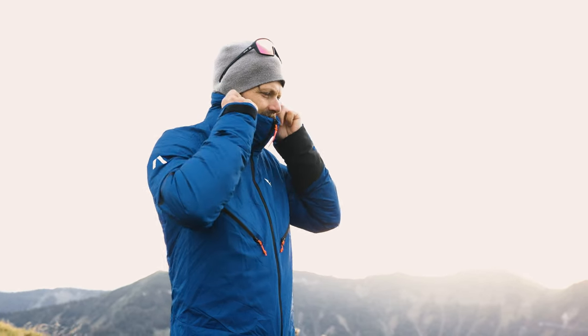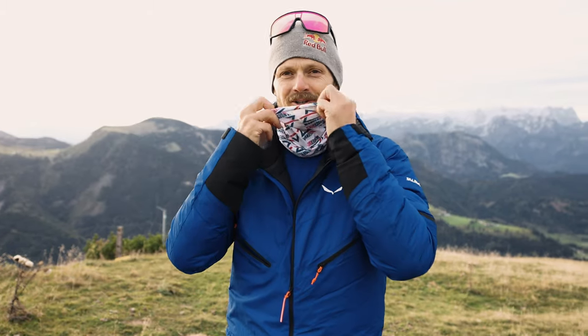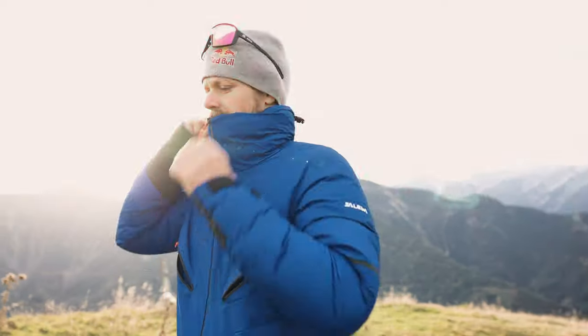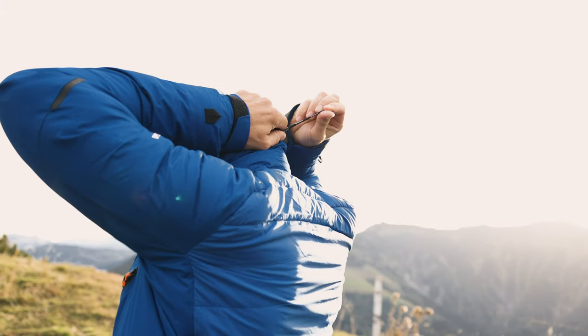Moving on to the neck — one important thing is that you have a warm neck. Of course we all use bandanas, but there is also this high neck so you can zip it up. It's narrow and it's high. You'll always be warm here and the wind doesn't get in like on a normal jacket.